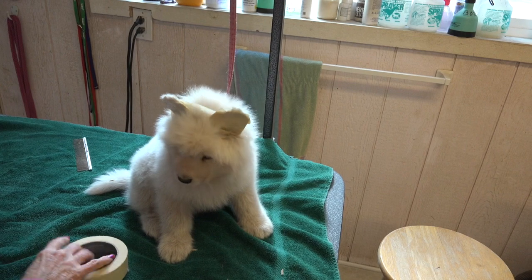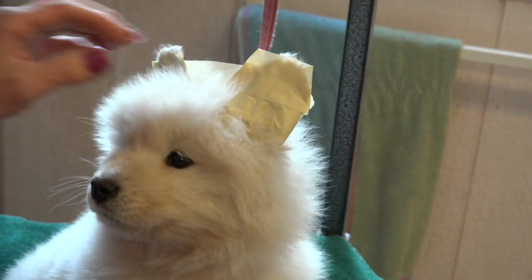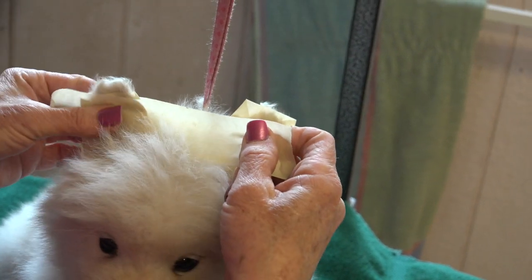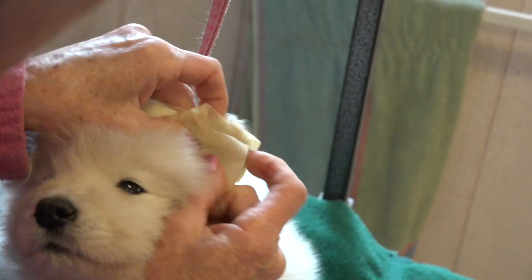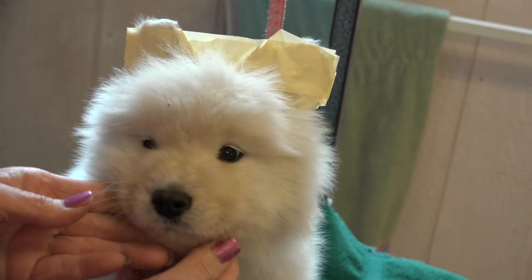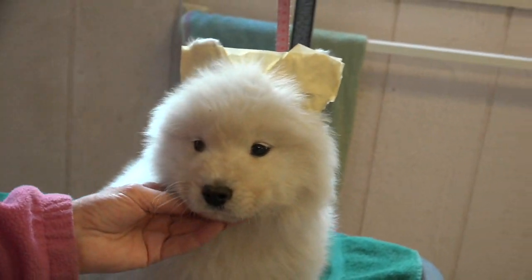Hey you, you've got ears up — looks like the Easter Bunny! Once you get the tape on, the tape will stick to itself. It doesn't stick to the dog's hair all that well, but it will stick to itself once it gets wrapped around to the back. So there we go, ears up.